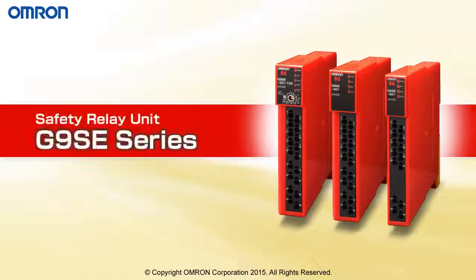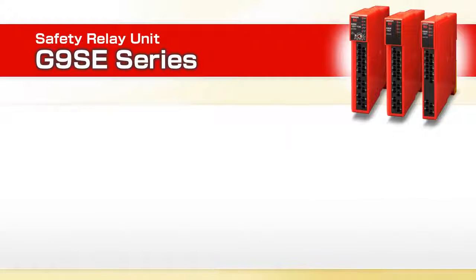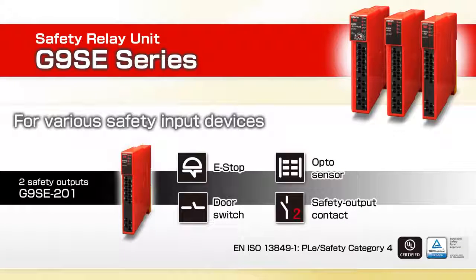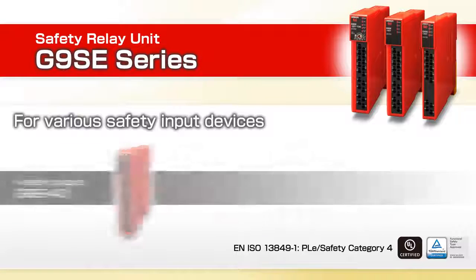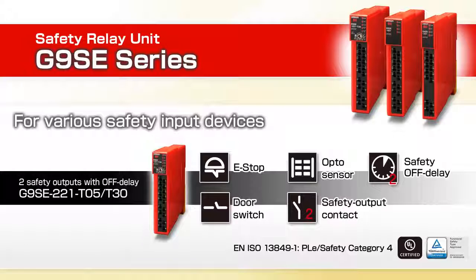Introducing the new G9SE Series Safety Relay Unit from Omron with a slim design to save mounting space. Simplify your selection with only three models to choose from: two safety outputs with one auxiliary, four safety outputs with one auxiliary, and a two-output model with two additional time delay contacts adjustable up to 30 seconds, also with one auxiliary output.